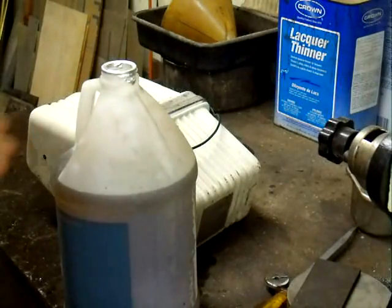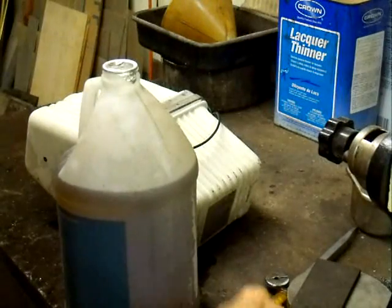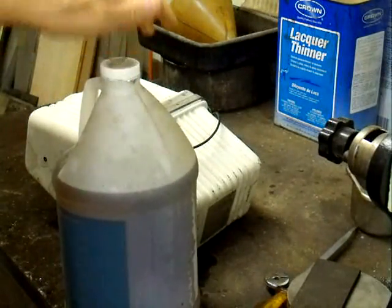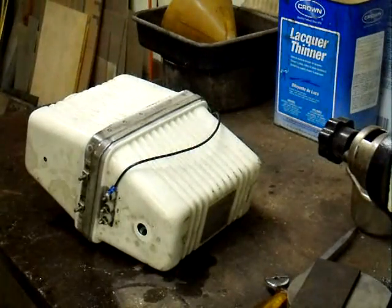Now we have all the oil out. It's mostly a gallon — I slopped a little, so about a half an inch is gone. We've got almost a gallon of it and it looks like fairly clean oil, so maybe the transformer didn't arc over. We'll find out.